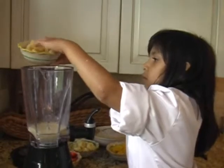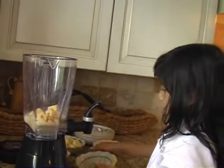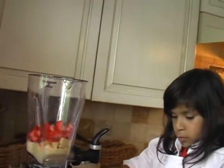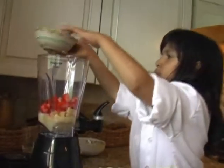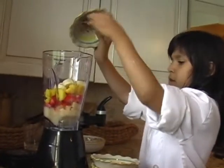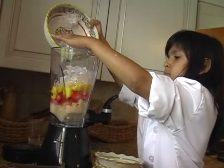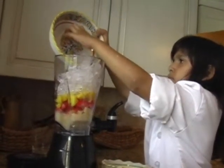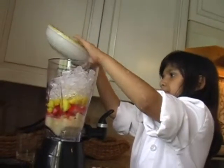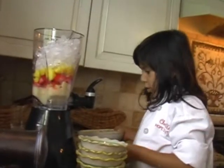Now I'm going to start with the apples. Now I'm going to put the mangoes in. Now I'm going to put in the bananas. Now I'm going to put in the ice. Now I've got all of the ingredients in.